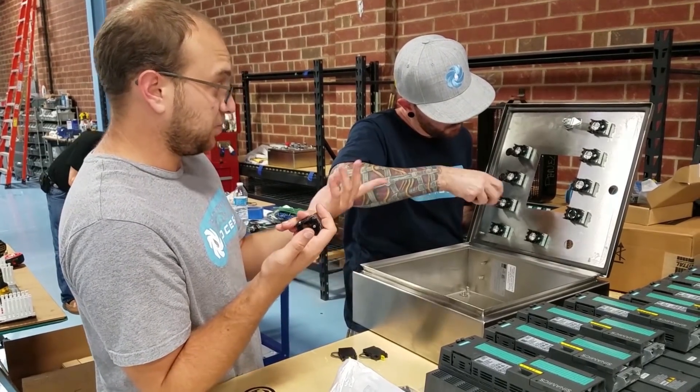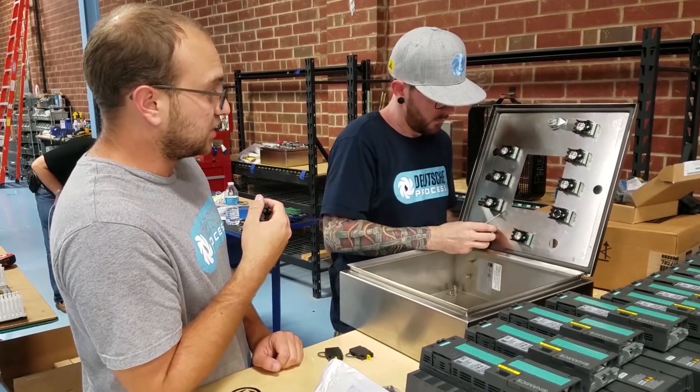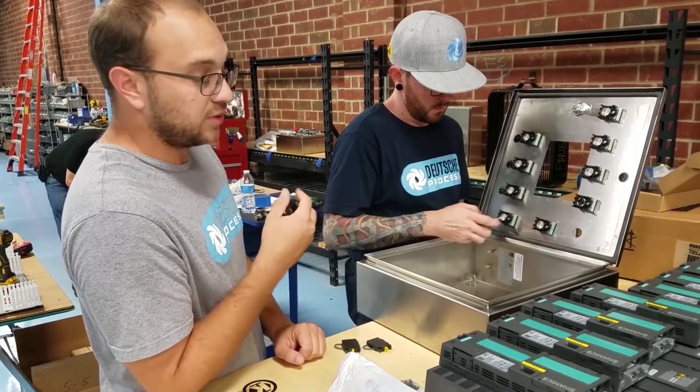But in reality it's the speed. It takes no time to actually put this thing together. At this point the hardest part is drilling the holes.